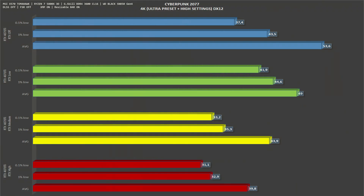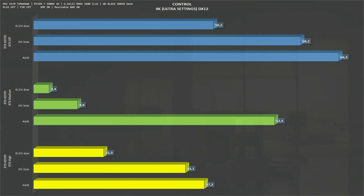Now for ray tracing numbers — I only test ray tracing at 4K because if you want to use RT you should go all out. In Cyberpunk 2077 with RTX Low we get 49 fps average, down 7% from the non-RT result. With RTX Medium we get 44 fps average, down 16%. With RTX High we get 40 fps average, which is 38% less performance — quite significant. For Control at 4K without RT we got 66 fps average; with RTX Medium it drops to 52.5 fps; and with RTX High it drops to 37 fps average.